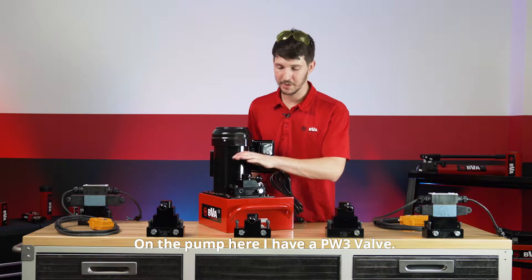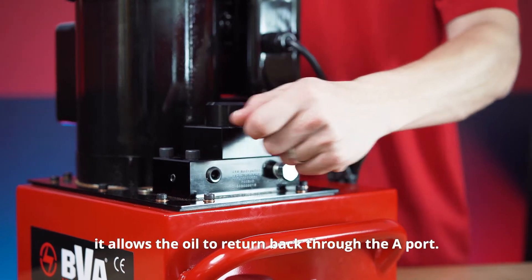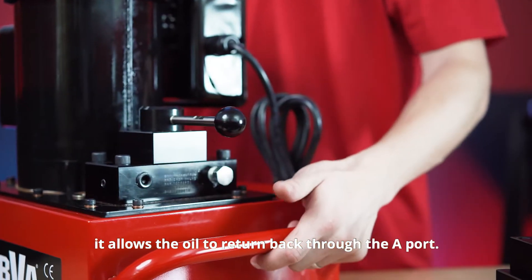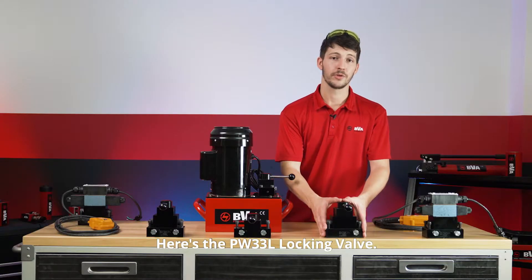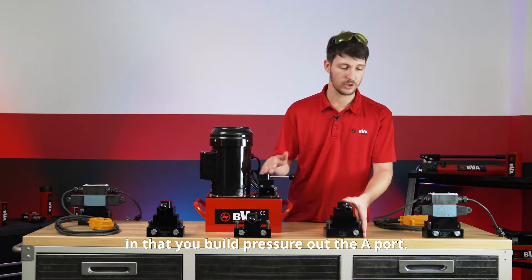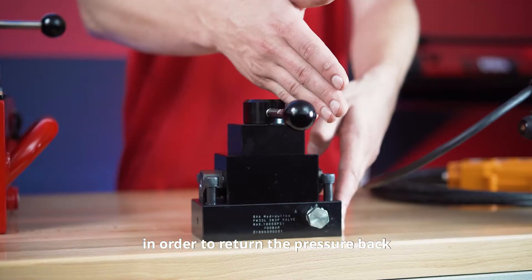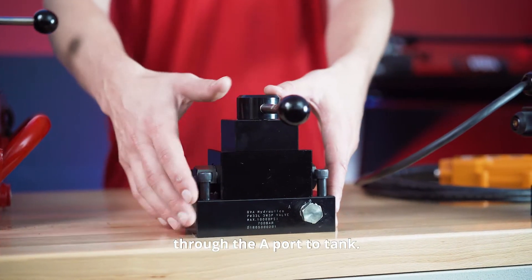On the pump here I have a PW3 valve. This valve allows you to build pressure out the A port, but then when you move it to the B port it allows the oil to return back through the A port. Here's the PW33L locking valve. It is similar to the PW3 valve in that you build pressure out the A port, but it requires you to move to the B port in order to return the pressure back through the A port to tank.